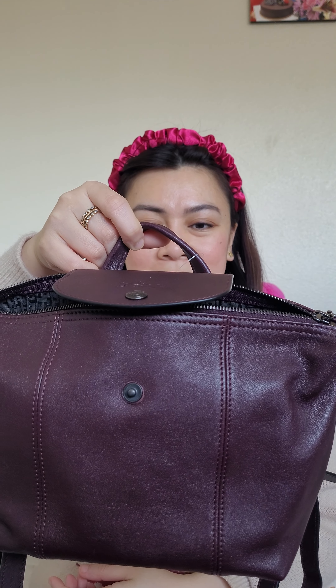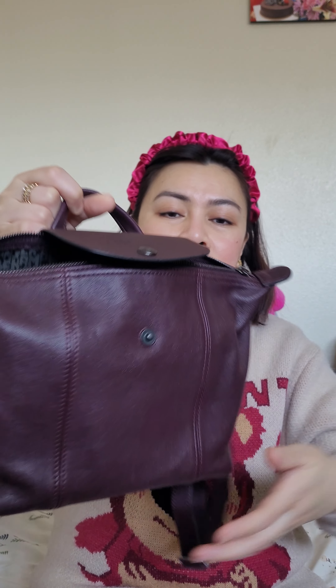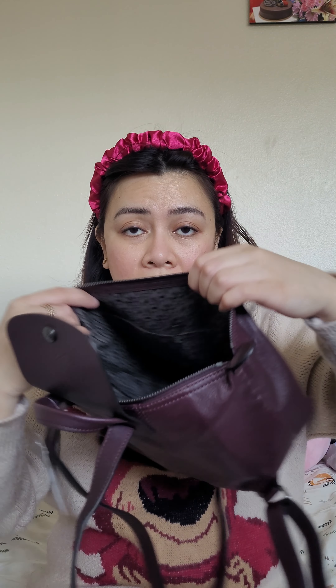It is the Longchamp Le Pliage leather backpack in mini. It's so cute — it's a burgundy color. I love that it's leather and I love that I paid only $188 plus tax for this one.